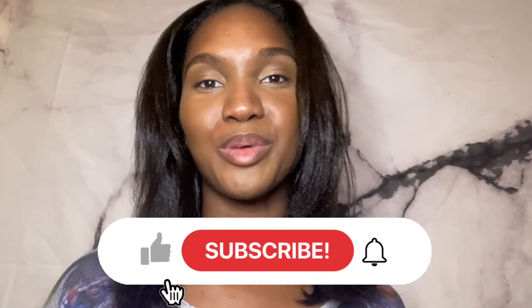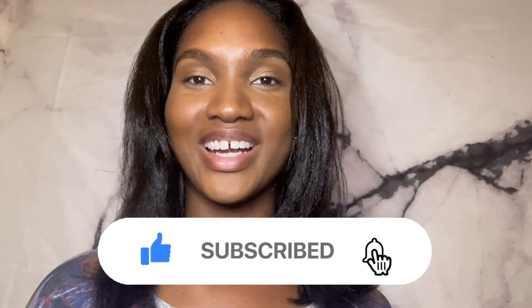Thank you so much for watching. I hope you enjoyed the video — please don't forget to like, share, and subscribe, and I'll see you guys in the next video.